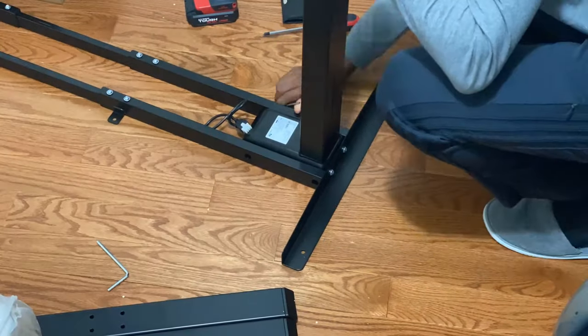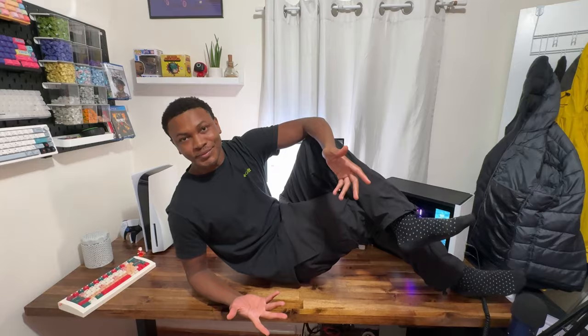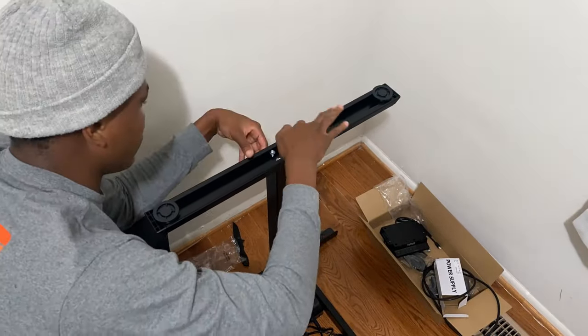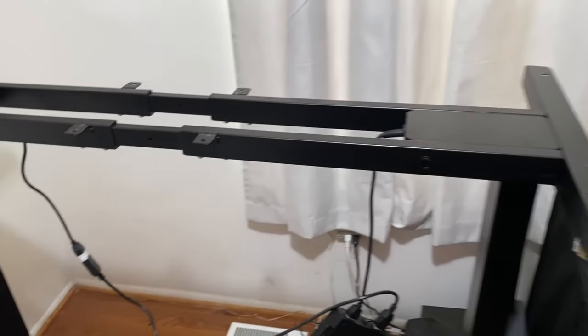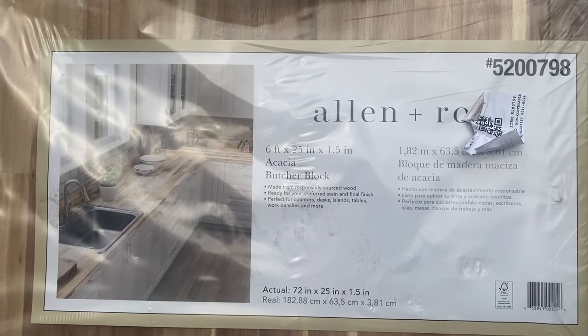This one specifically is rated to take up to 225 pounds — and I tried it, I actually did lay on it. Putting a standing desk frame together was really simple; there aren't that many pieces and it's straightforward. The manual is also really helpful. This is specific to the TopSky brand one that I got.